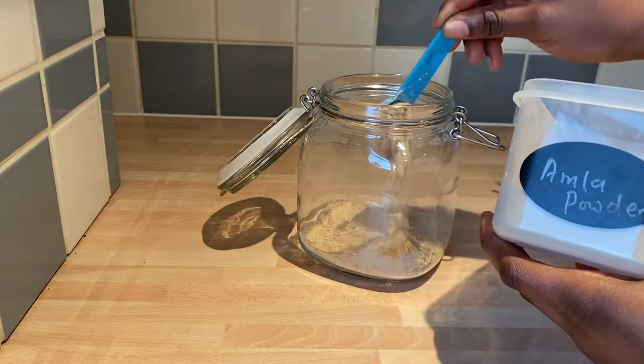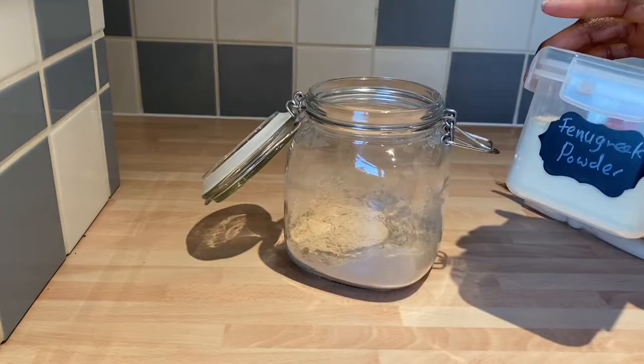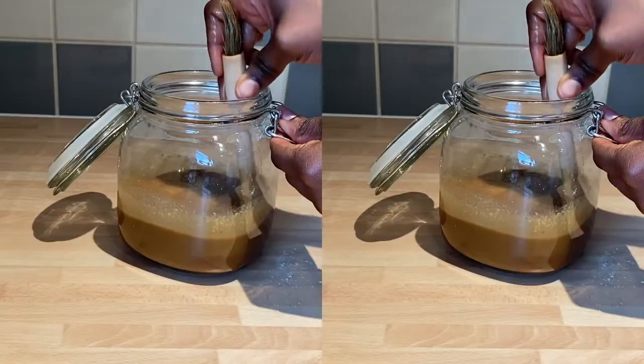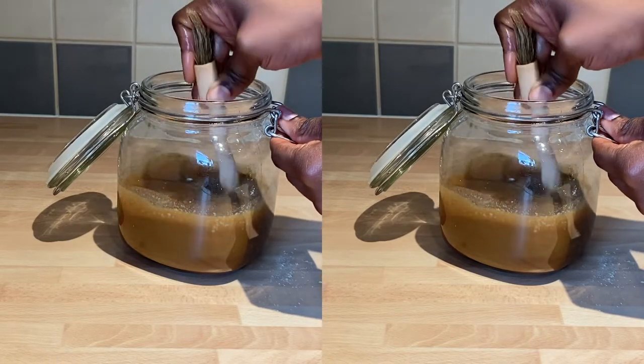Hello and welcome to Erin Bell. My name is Tokwe and in this video I'll be showing you how to make this super powerful strong hair growth hair oil — the amla and fenugreek hair oil. You can make it yourself at home, so if you're interested do keep on watching.